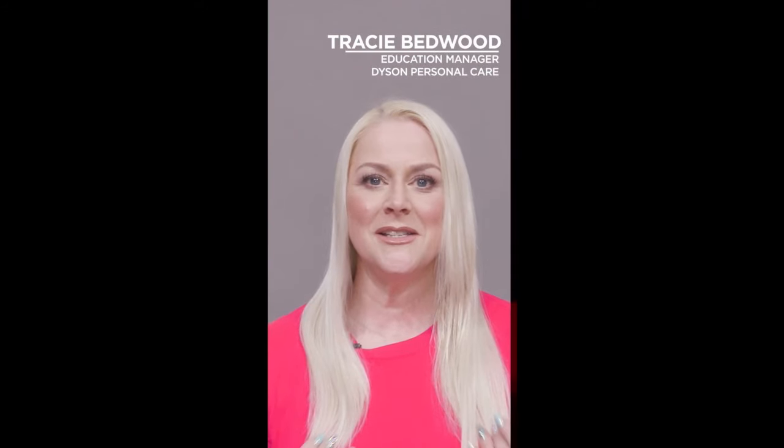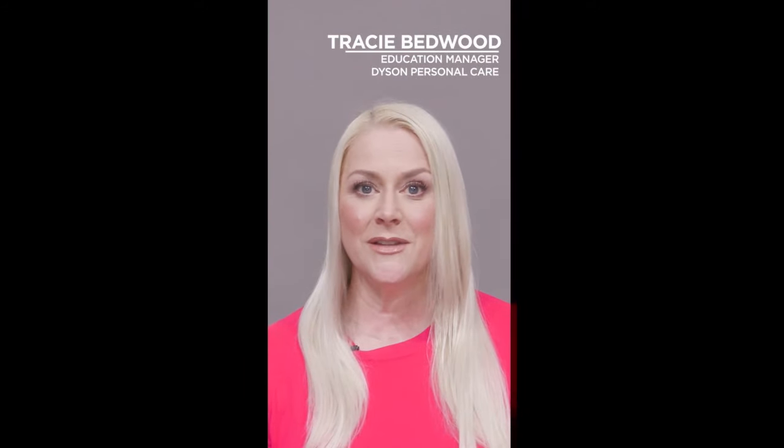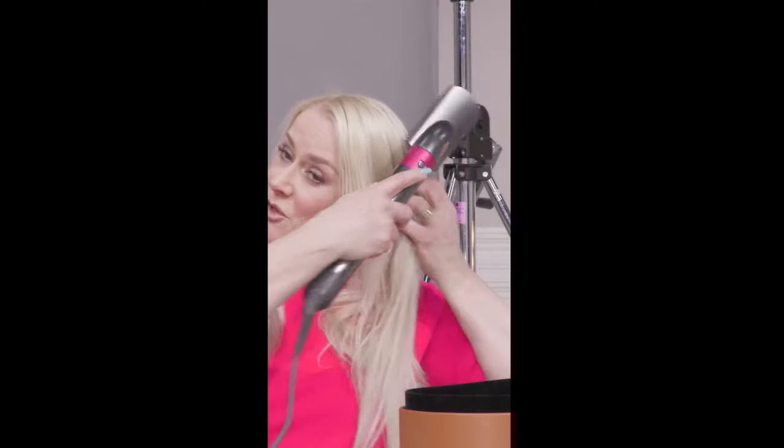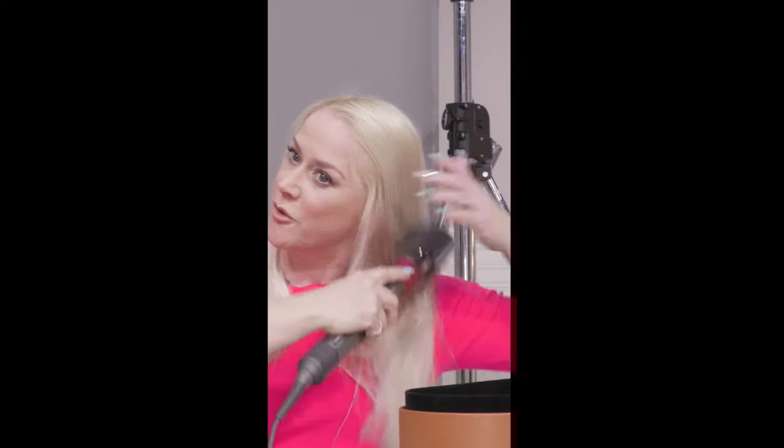I'm going to show you a really nice, smooth, straight look using three of the different attachments out of the complete set. I'm going to start by using the smoothing brush just to get my hair smooth and dry, and what that will do is dry it at the same time as smoothing it out, getting rid of any of the kinks and bumps and giving me some nice volume.